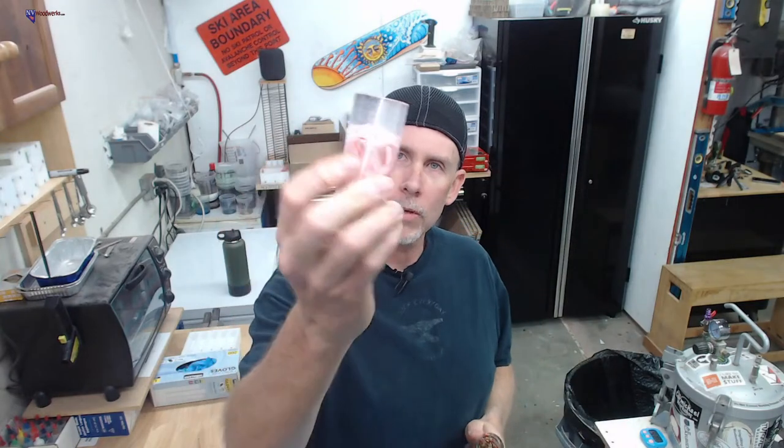Hey everybody, welcome to today's stream. We're back in action after the Thanksgiving holiday. Today we're going to be making some candy cane blanks - these are really fun to make. A lot of people wonder if they are turnable and they are. The only thing you really have to watch out for is water; they basically dissolve in water. But they turn surprisingly well, so they're pretty fun for the holidays. We're going to do a couple different ones today - this one's pretty fun, it's just clear resin.